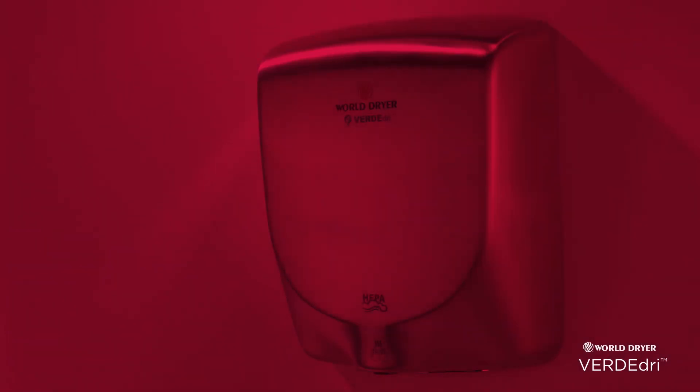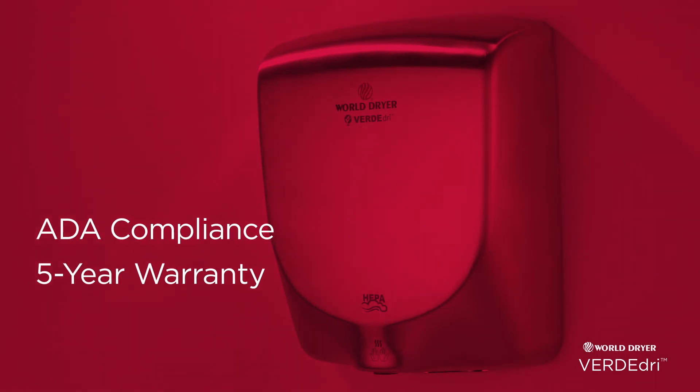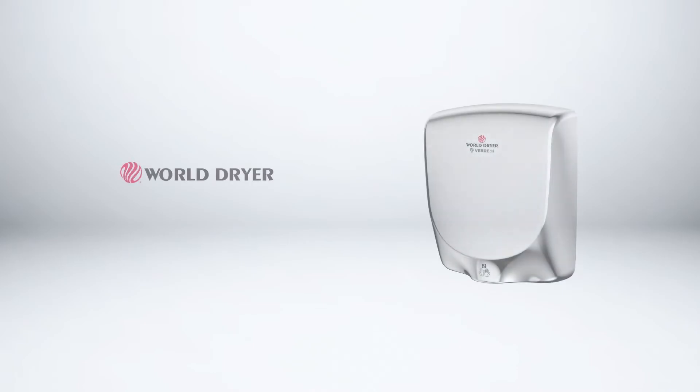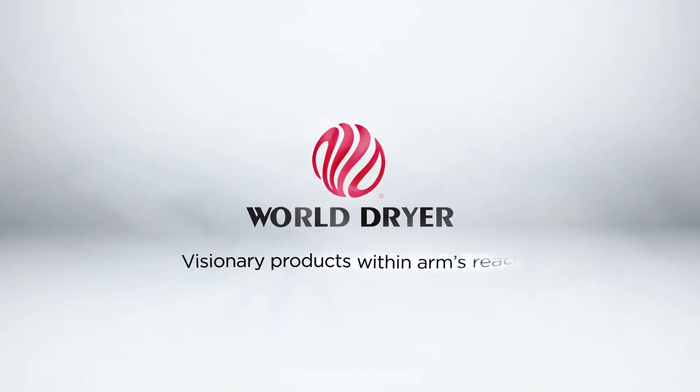And like any WorldDryer product, your investment is backed with ADA compliance and a 5-year warranty. Verde Dry from WorldDryer — we put visionary products within arm's reach.